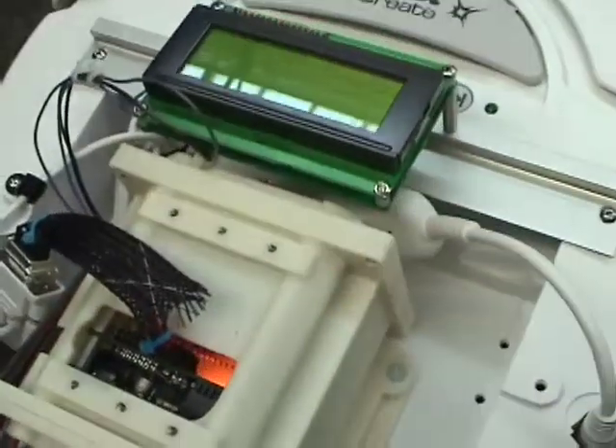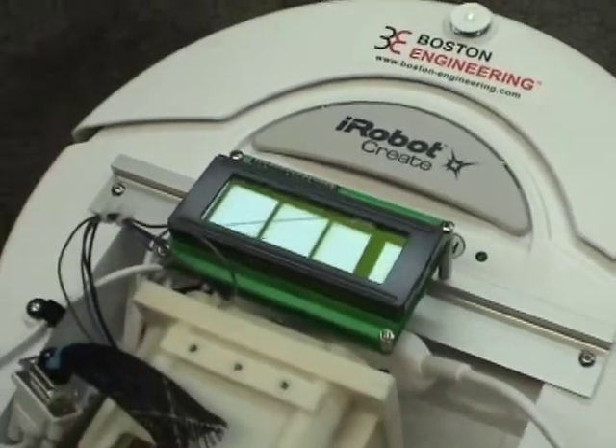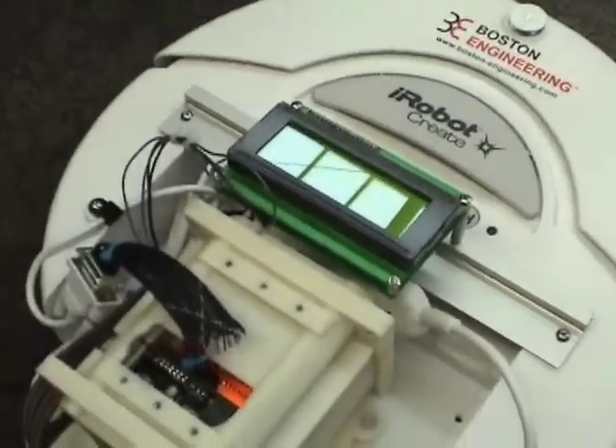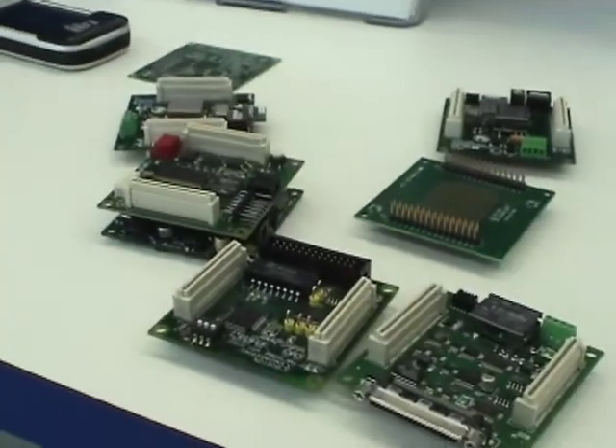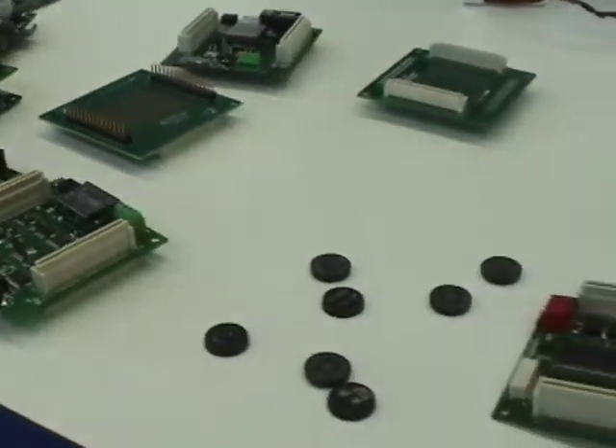The iRobot Create, for those that are not familiar, is a developer's kit platform. At Boston Engineering, we don't have tons of time to generate nice little demos for trade shows, so we try to use a nice off-the-shelf infrastructure that we can retro for our needs. The FlexStack is currently being used in three different medical device prototypes that should be going to market within a year. It's also being used on two Homeland Security-based handheld detectors, and we are working on a robotics application — we'll see if FlexStack's going to be put in that or not.